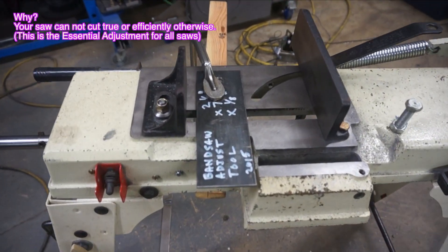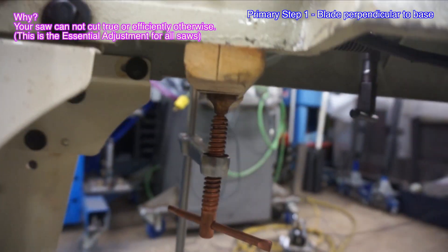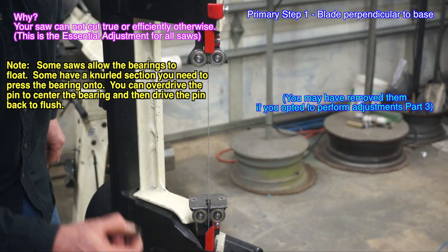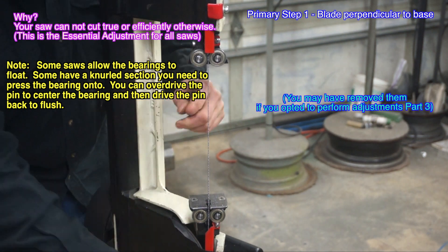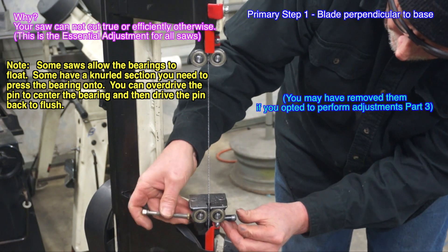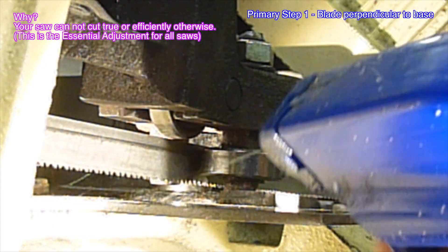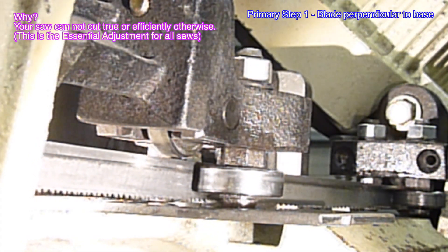This is one method of installing the blade guide adjuster tool for the upper blade guide. If necessary, reinstall the upper bearing axles at this time. I'll start by applying a little WD-40 to reduce the blade hanging up on the bearings while we are making the adjustments.